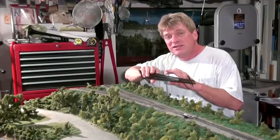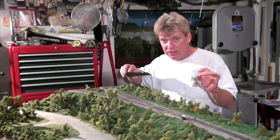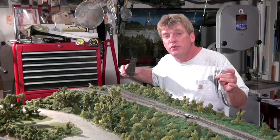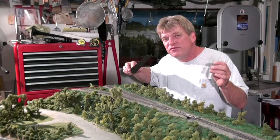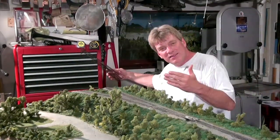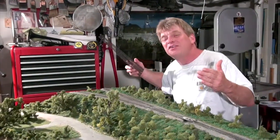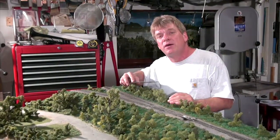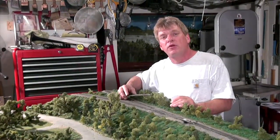Over time you're going to discover something called foam shrinkage. Through my experience over the last 10 years with this layout, foam does in fact shrink. But because it's modular, I can simply shove the modules just a little closer to each other as time goes by. The rail joiners still match up, and it has not been a problem for me up to this point.